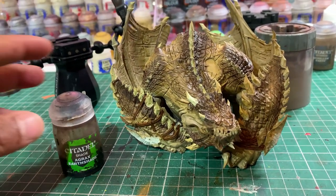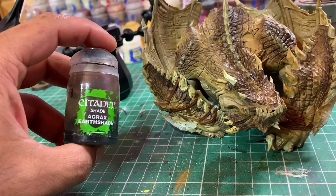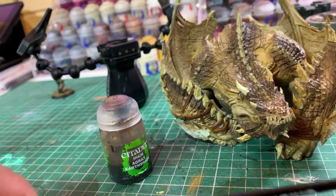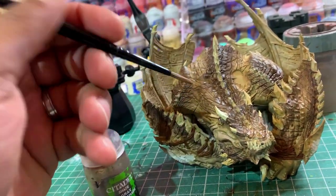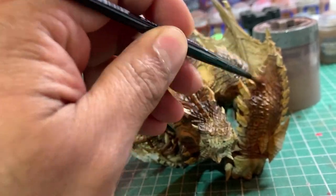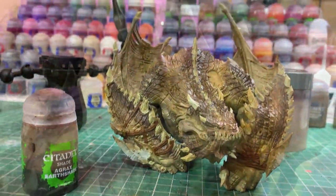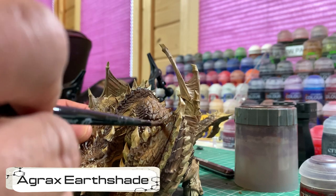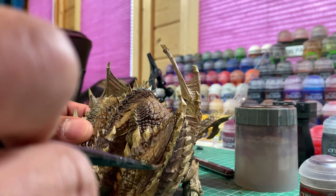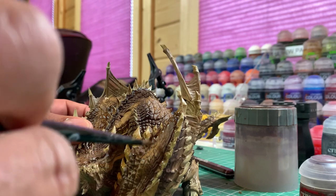Now that the Seraphim Sepia wash is dry, I'm going to give just the top body a wash in Agrax Earthshade. I'm using a medium shade brush this time because I want to push the Agrax Earthshade into the bottom of all the teeth and spikes as well. I'm working it into the bottom of all the spiky bits so there's going to be a colour transition as it goes up to the Seraphim Sepia.